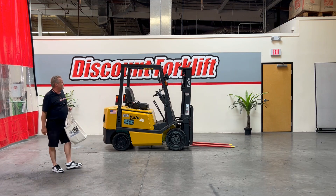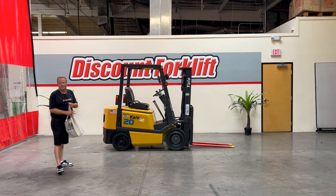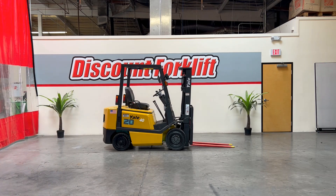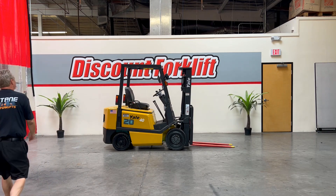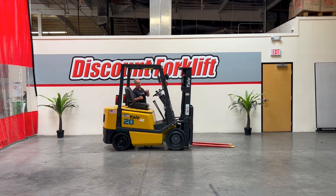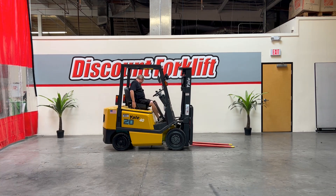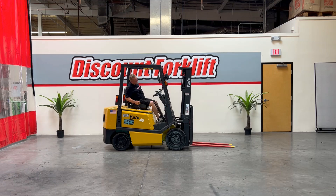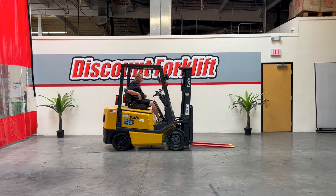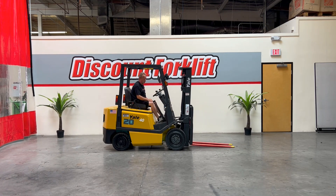What I'm gonna do now is get in to show you everything is working — all the bells and whistles are working. When you get in, make sure your emergency brake is off, make sure you put your seat belt on at all times. Turn it on — the horn works good.